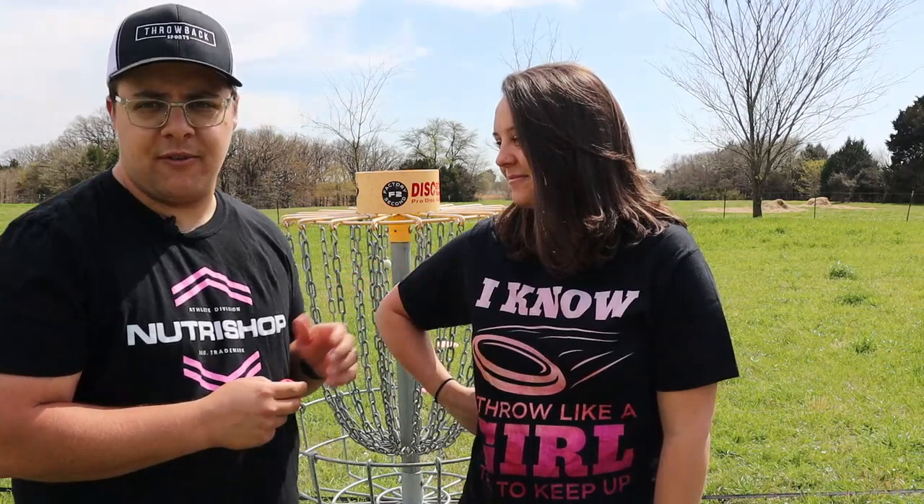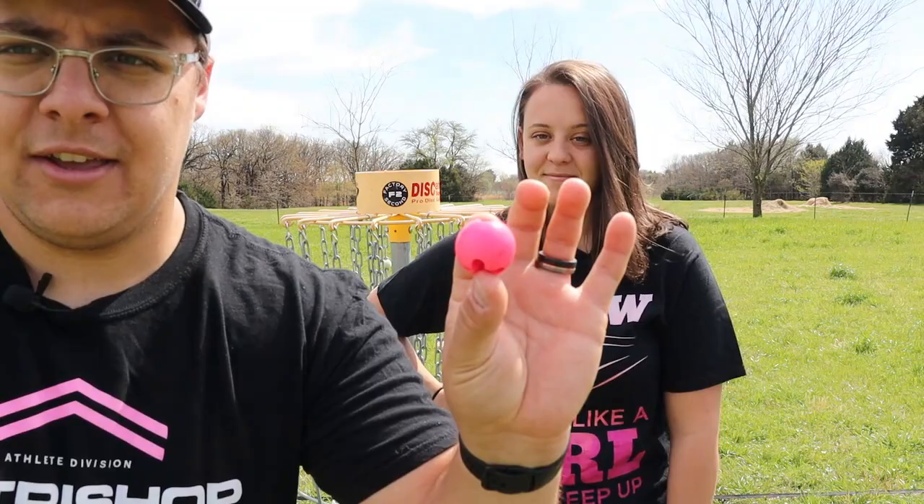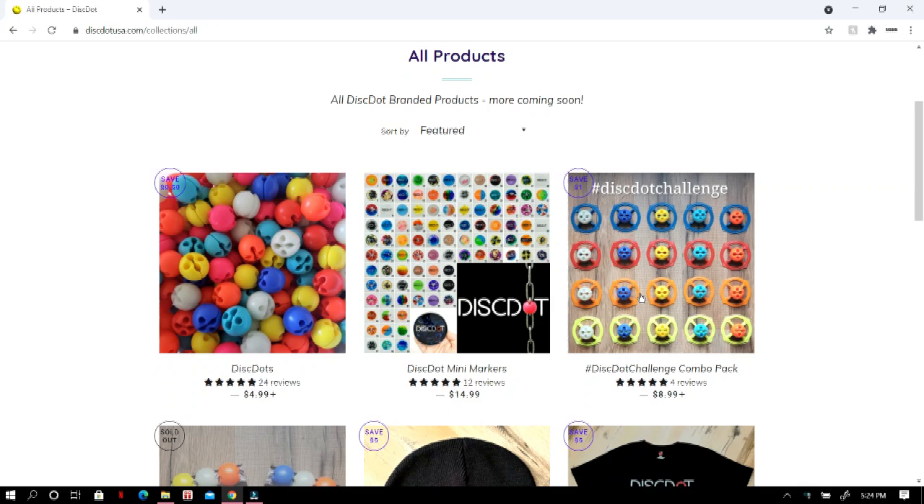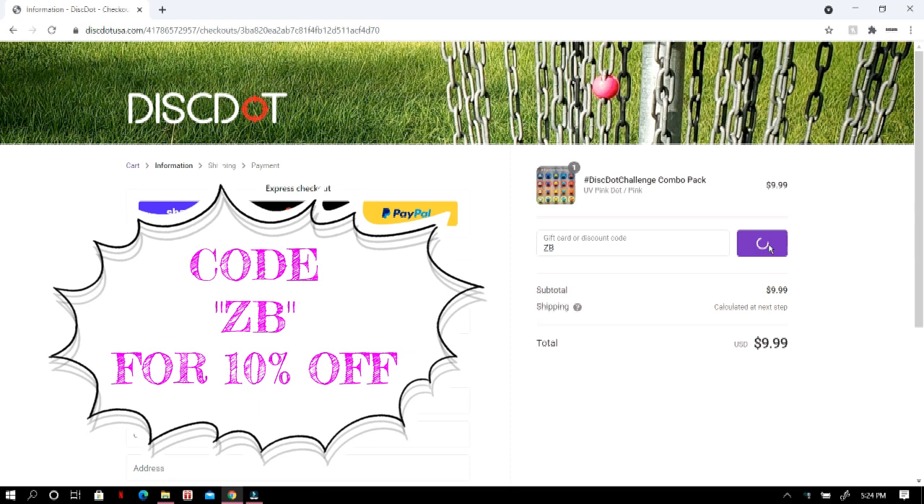We are also going to be using our Disc Dots. You guys know I've talked about Disc Dots before. A Disc Dot just connects to a chain — you open it up, the chain slips right in there, and it's a perfect tool to focus on while you're putting. We're going to have four of them on our basket today so it really sticks out and helps you focus on a chain.